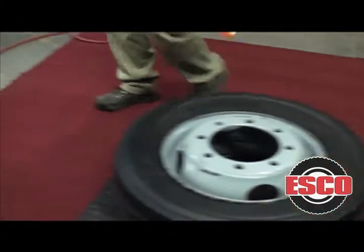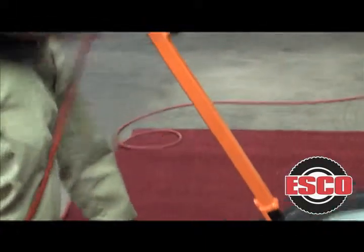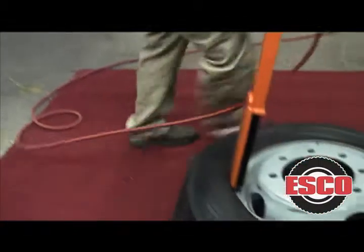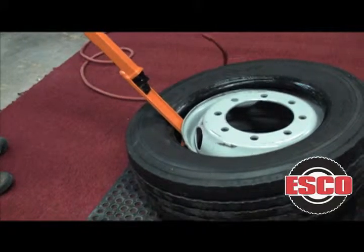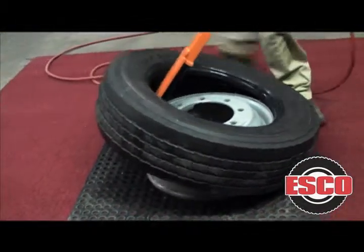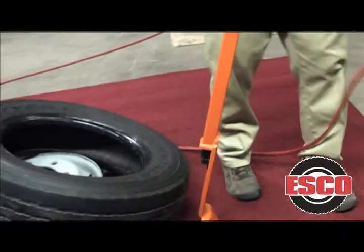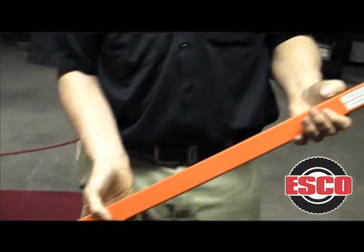You're going to see me come over here, I'm going to insert the tool. Reach down, grab the second bead, and remove the tire. That's the NewTek Impact D-Mounter by Esco.